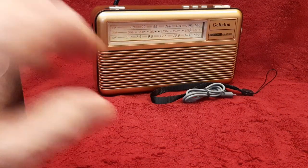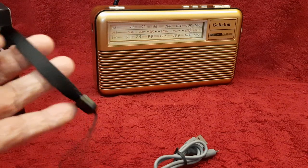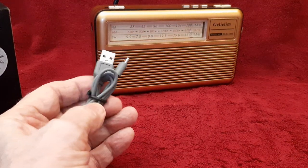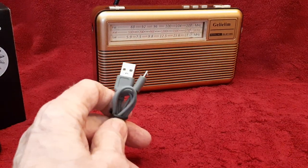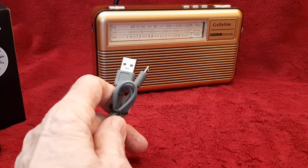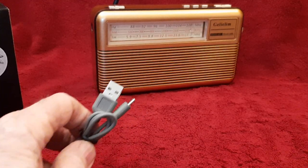This is going to be an introduction, and then I'm going to do some more videos showing you how everything works. It comes with a carrying strap if you want to put that on. It comes with a USB cable — fairly short USB cable. This is used for charging the internal rechargeable battery and for connecting to your computer to use it as an amplified speaker.